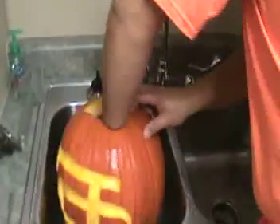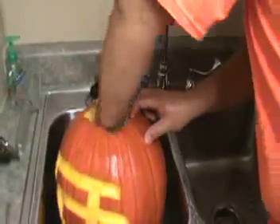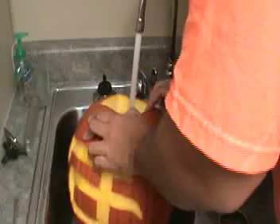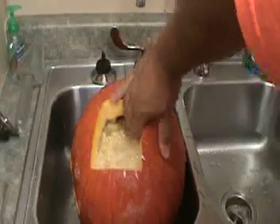All the seeds are rising to the top, so let me put some more water in. See, all the seeds have risen to the top.